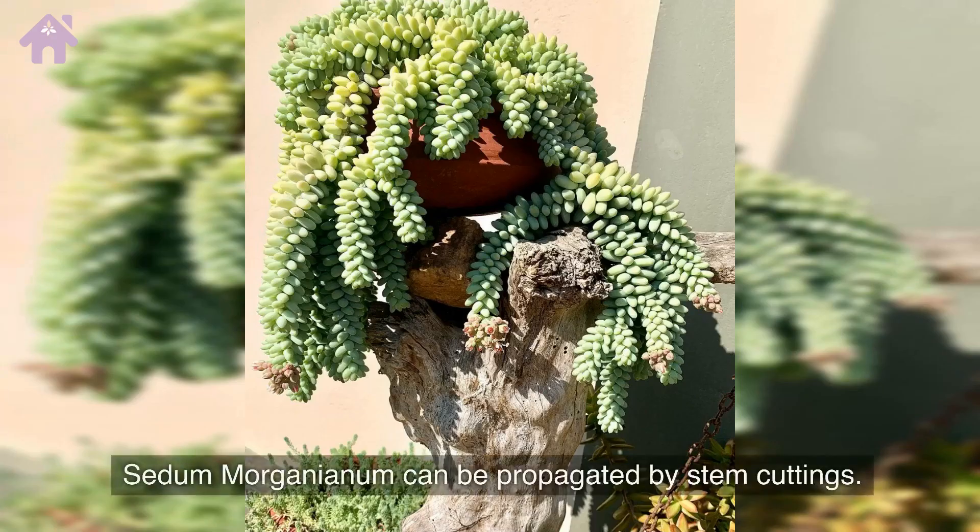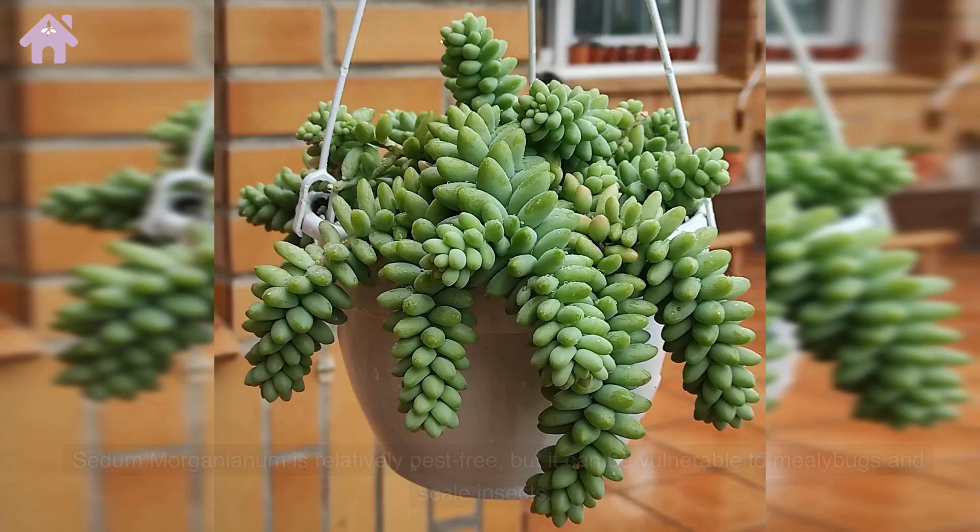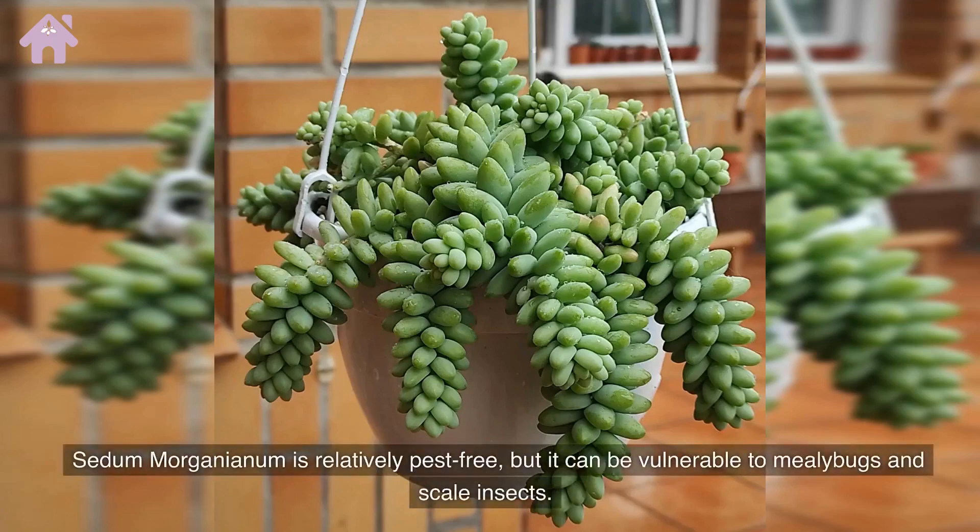Sedum morganianum can be propagated by stem cuttings. It is relatively pest-free, but it can be vulnerable to mealybugs and scale insects.